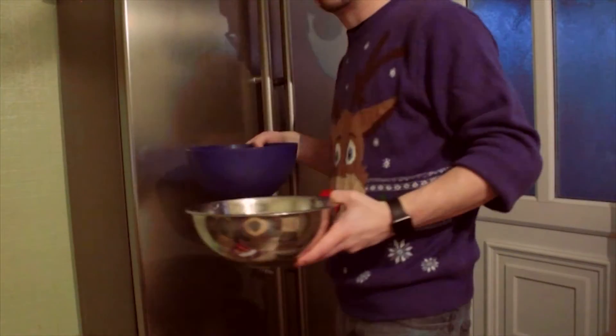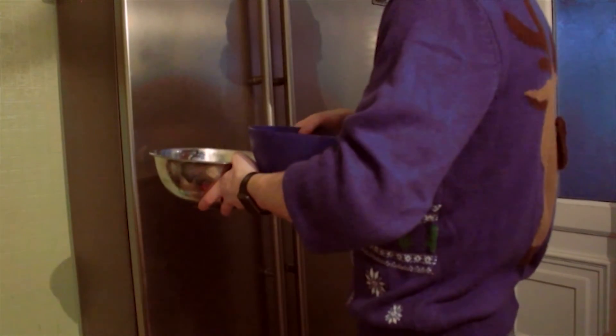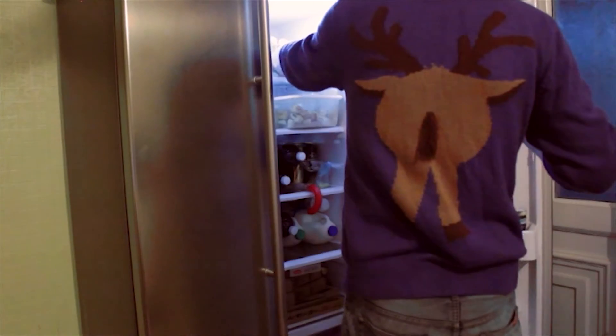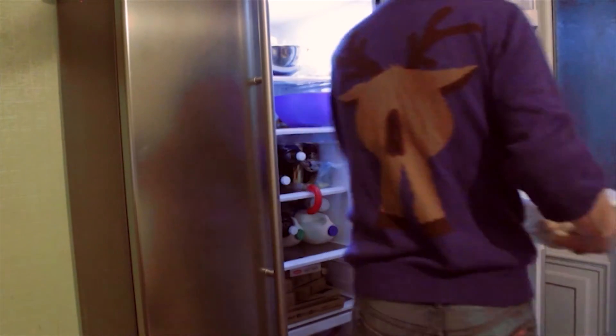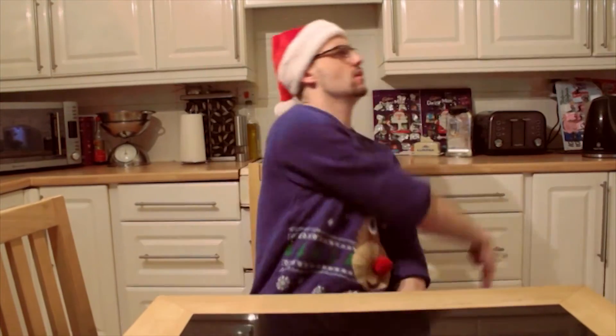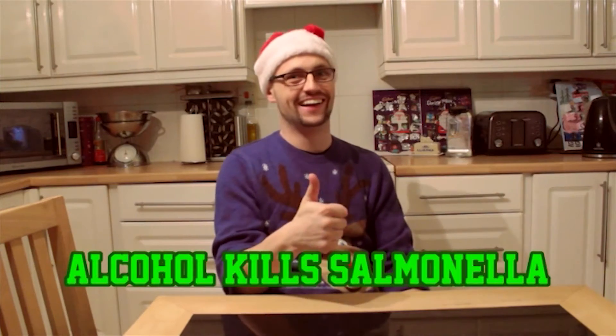Now pop the mix and the egg whites in the fridge for an hour. It needs to all chill before you can devour. But before you comment you can't use raw eggs, fella — just remember that alcohol kills salmonella.